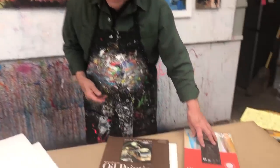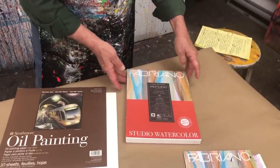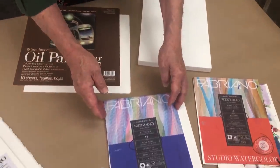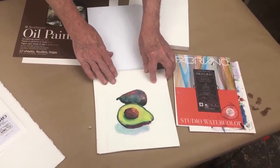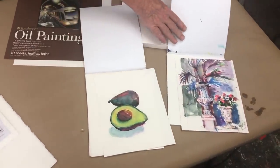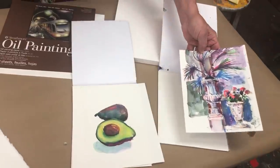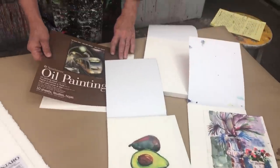It also comes in these convenient pads. This is great to take on workshops when you don't have to carry so much stuff. This is a Fabriano, 50 sheets — beautiful, isn't it? It also comes in either hot press or cold press. This is cold press, which means it's going to be very smooth — great for watercolors. And this one is going to be more of a texture — another watercolor. Last time I was down in Mexico in one of those workshops, it was great.